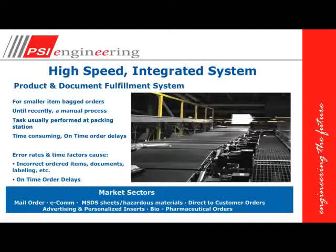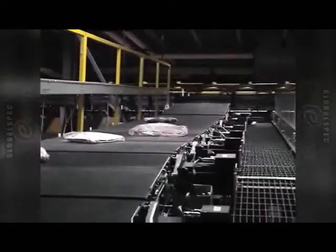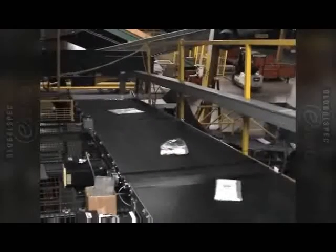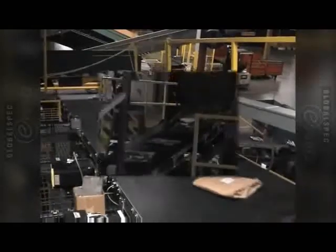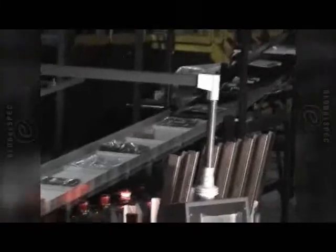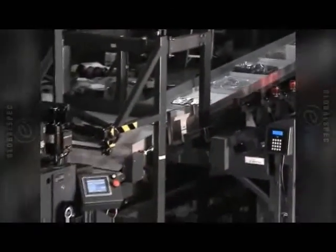Sometimes we use rigid containers, sometimes we use flexible containers. I'd like to show you a video right now of a flexible package automated system. The tilt tray sorter in the background is distributing the product onto a staging conveyor. The staging conveyor will then bring the product forward to an operator who will manually manipulate the product so it's oriented to achieve the best package result — usually the shortest length for the package. The product is then scanned and the correct pre-printed and correct print-on-demand document will be inserted into the bottom conveyor belt, and then the top conveyor belt and bottom conveyor belt will merge the order together.